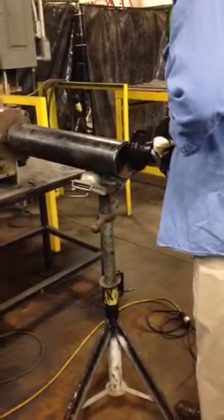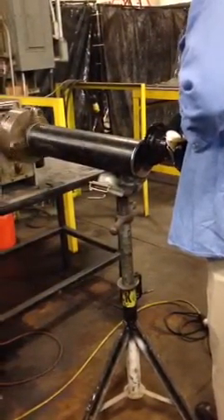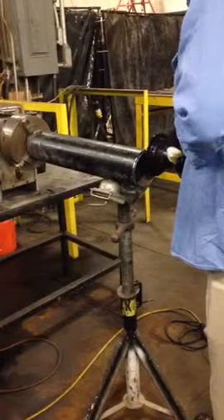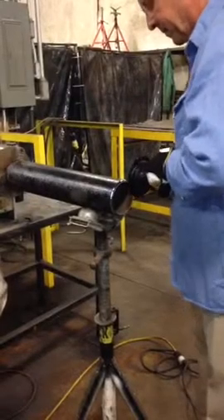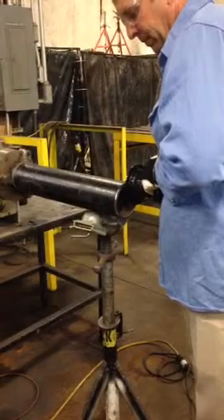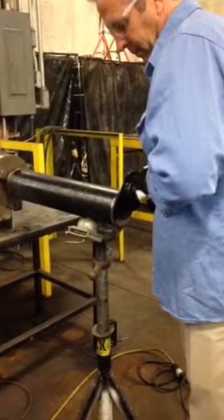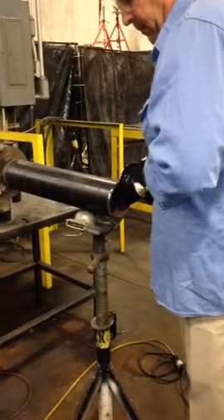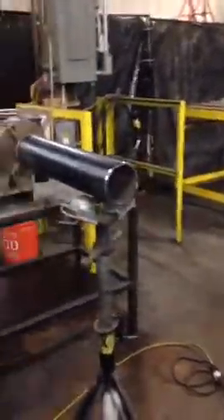It actually makes a shift to the whole hill of the ground. Can you pull it down a little bit? Sure. There again, you adjust the depth you want.